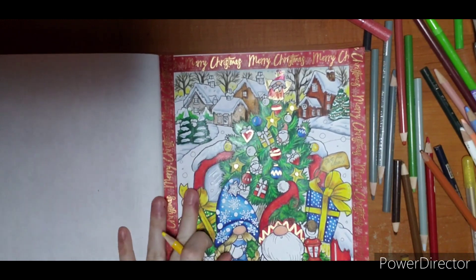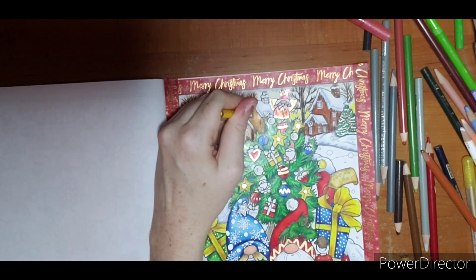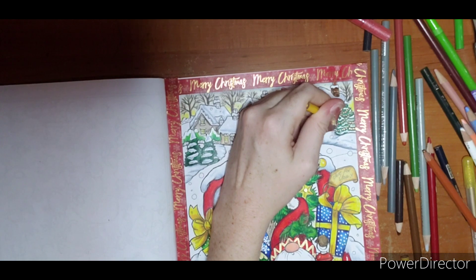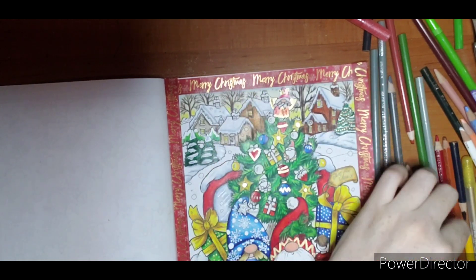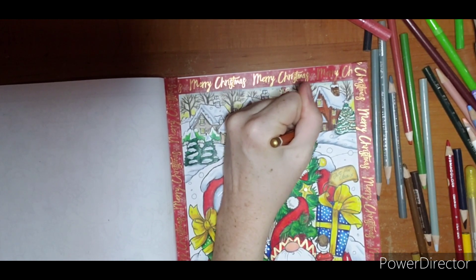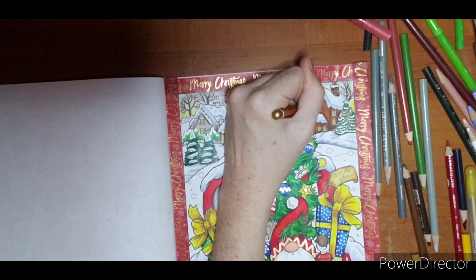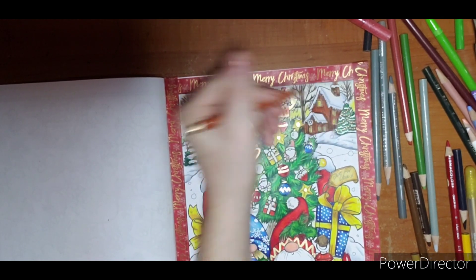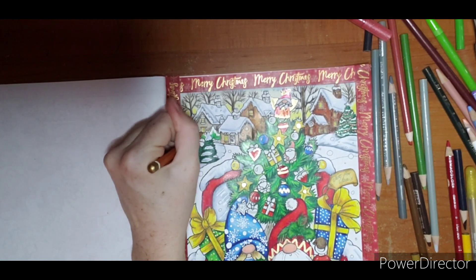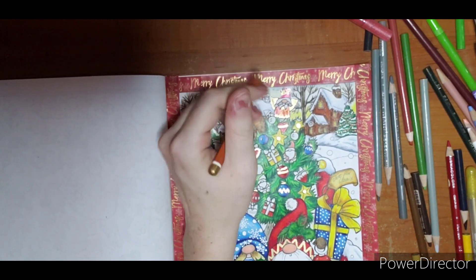I'm going to take Canary Yellow on these houses up here and do the windows. I'll get my window frames put in — some of these are going to have to be touched up with fine liners because they're pretty tiny. On the darker houses I did lighter window frames, and on the lighter houses I did darker window frames. Then I'll touch them up if I need to.